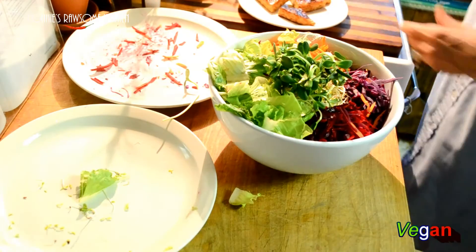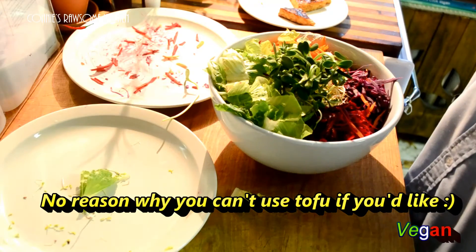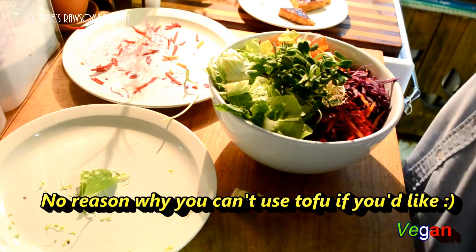Then we're going to put our beautiful sprouts in the middle. And then we have our tempeh that I marinated in tamari sauce, and I made a small orange glaze for them.